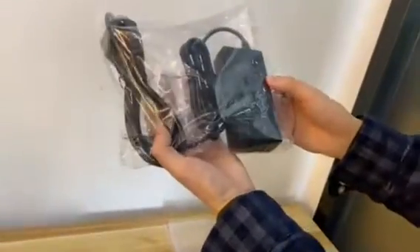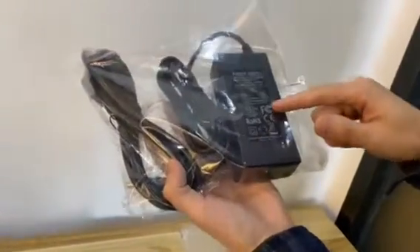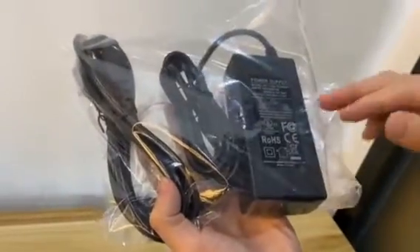Here we have a power adapter — that's the top power adapter. It comes with CE, RoHS, FCC, and UL certifications — all the certificates are covered. This one is a 12V 3A power adapter.